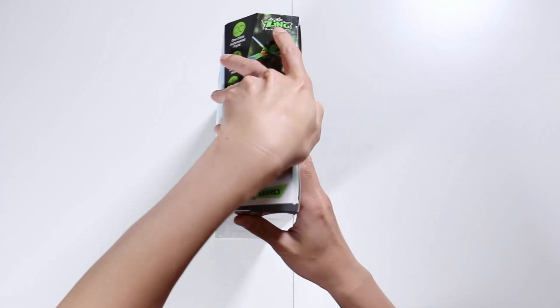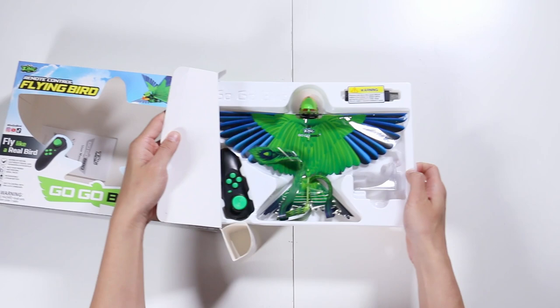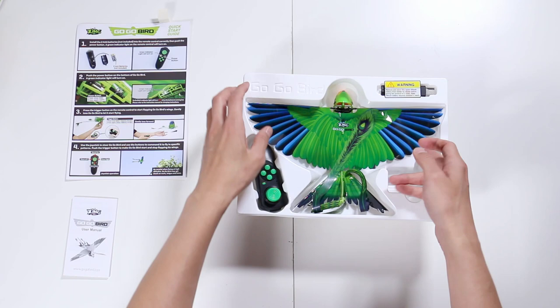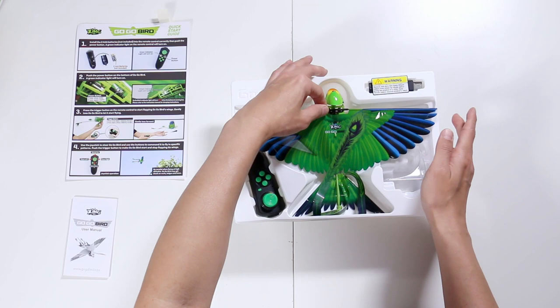We pull out the green bird. So we have a quick start guide, a full user manual, and our Go-Go Bird. Now this is made out of plastic, so be very, very careful. I would pull it out by the metal frame right below the head here, like that.